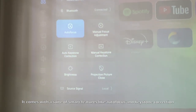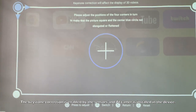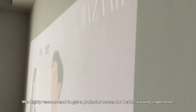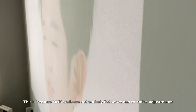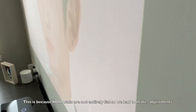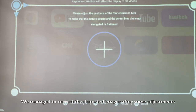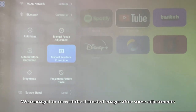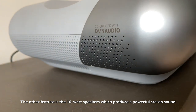Autofocus and keystone correction are two very important features. The keystone correction is enabled by sensors and AI cameras already installed in the device. We highly recommend getting a projector screen for a better viewing experience, because HDB walls are not entirely flat. Our wall wasn't flat so we had to make adjustments, but we managed to correct the distorted images using the keystone correction feature — a very useful feature.